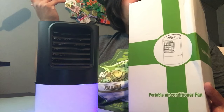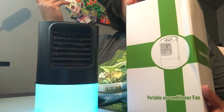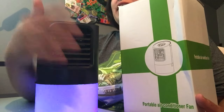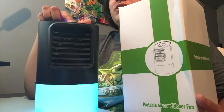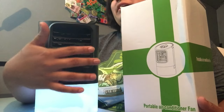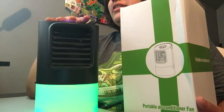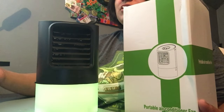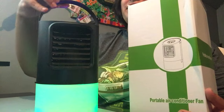Thank you so much MZDTYTL for sending me this portable air conditioner fan. I have it on the frost cold setting with lights on and timer, and it's perfect to plug in at my desk — a great water tank, plugs straight into the wall.